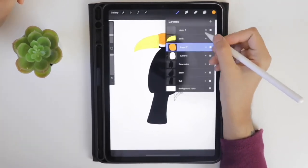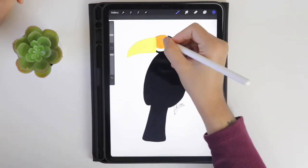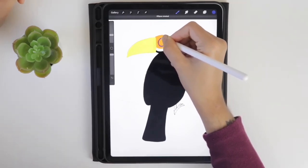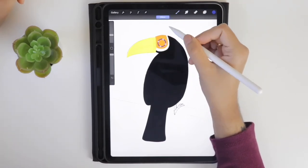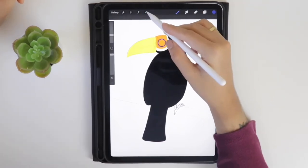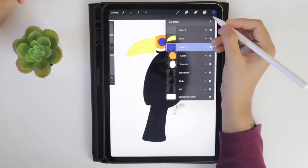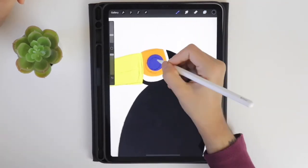Create a new layer and select the blue color from the palette to create the eye area. Adjust the size using the transformation tool and fill it with the blue color. Create one more layer and select the black color from the palette.